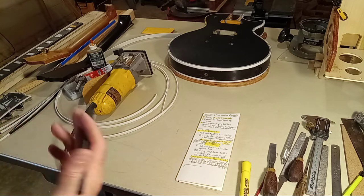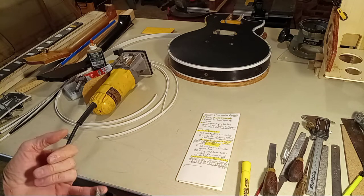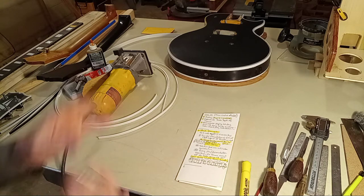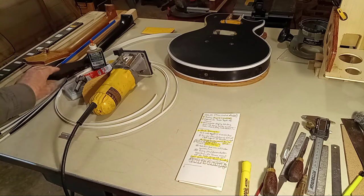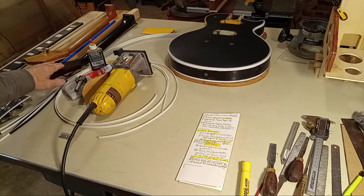What I'm going to be discussing in this video is primarily binding — all the different things that relate to binding. Then I'm going to go into the neck discussion in a little more detail, and then I'm going to talk about tuners. Is this the last call? Absolutely. Last chance to make changes, because I haven't drilled the headstock yet.